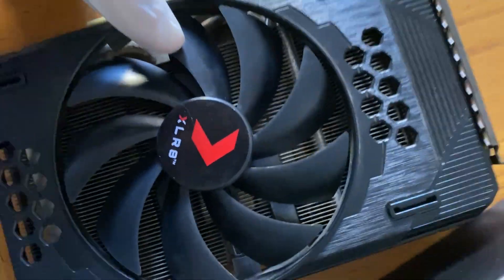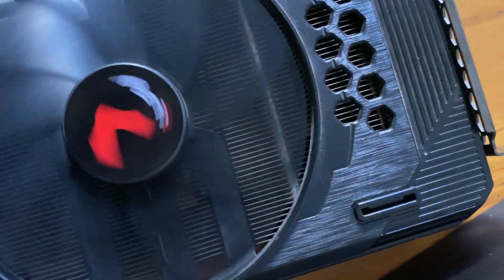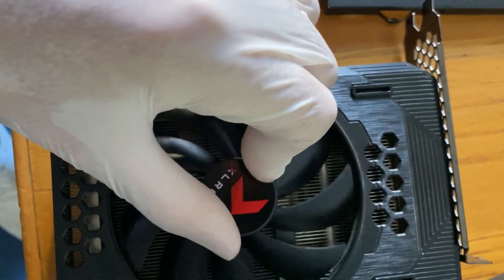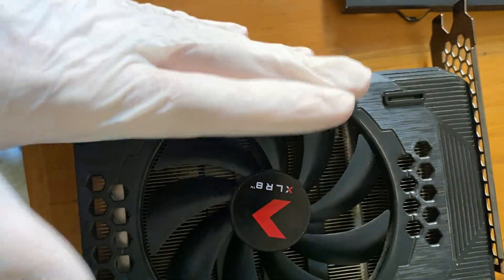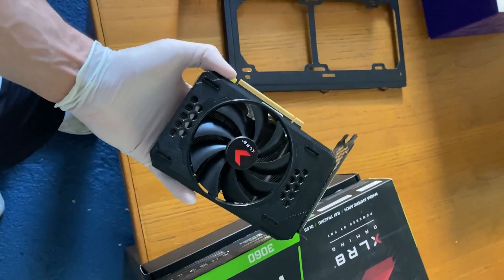As you can see — and I'll let you hear it as well — when I turn it on it's even worse. Not only is it a bit out of the axle, but the grease under the fan has basically dried up.